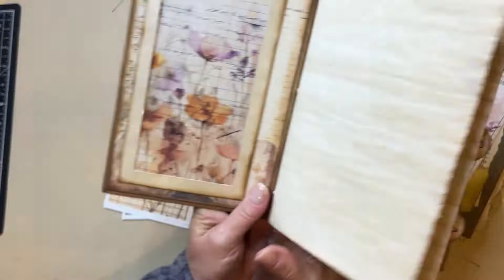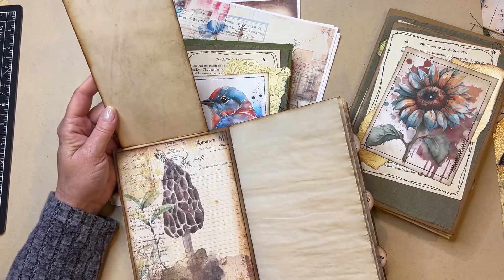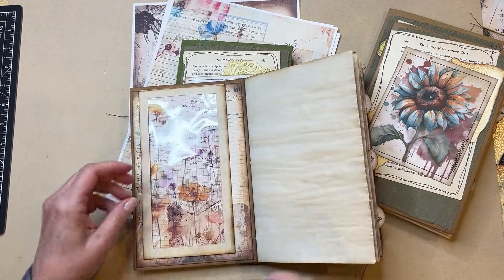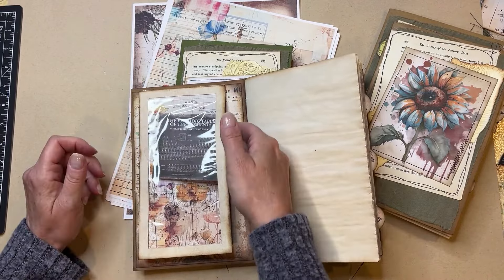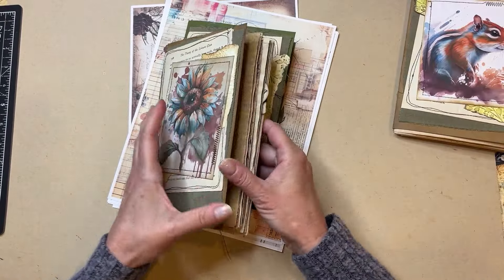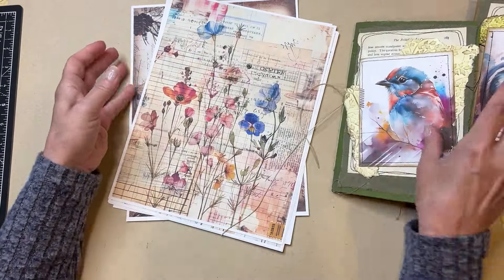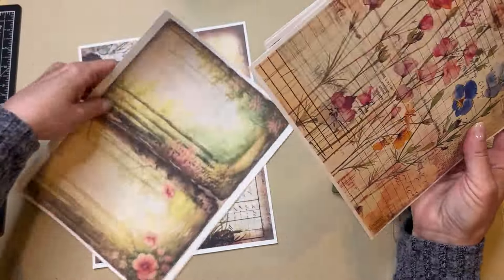This one needs one, so this is what we're making today. It's like a flip-out - there's some journaling space here, and I'll do some more decorating. There's a spot here where you could put some pictures, and then this is a pocket that has a see-through window where you can put stuff in. I'll make one today on camera and the rest off camera.